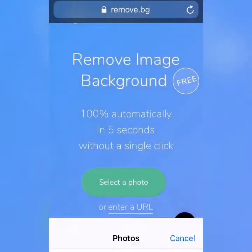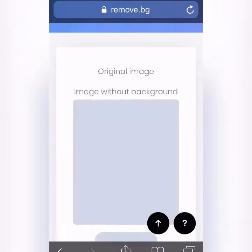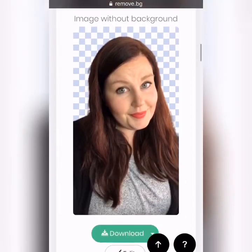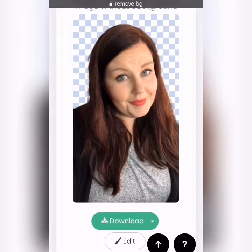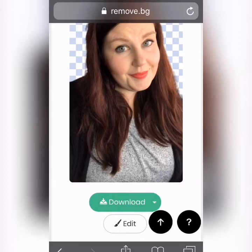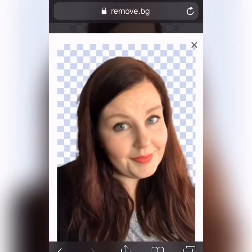Okay, remove.bg — select photo. I usually just pick a selfie, and then watch this: you put it in there, scroll down, and tada, that's it. Now you can go in here and edit it, but I highly suggest using your laptop or your computer for that.